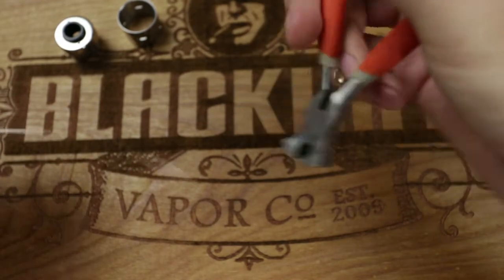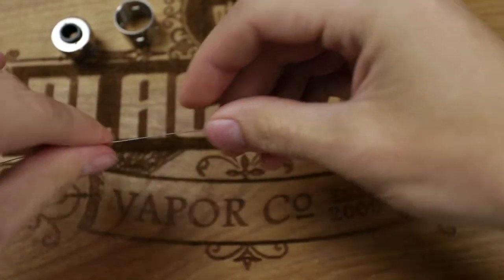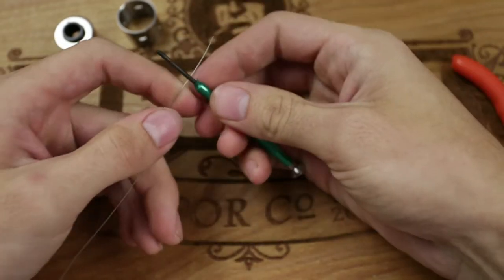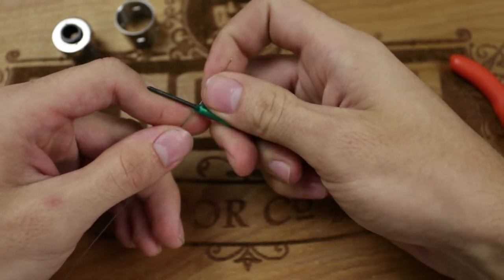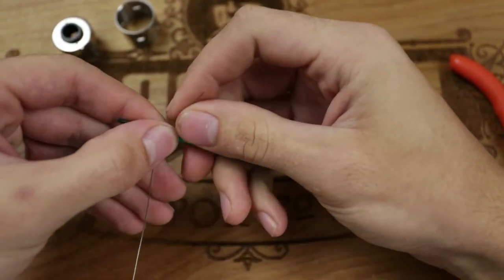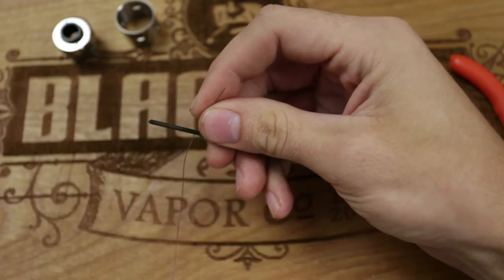Once you have your wire cut, you want to straighten it out and make sure there are no kinks — anything strange that's going to make wrapping harder. Get your screwdriver and stick out an end about an inch long, hold it in place with your thumb and finger while you wrap. I'm going to do about 20 wraps to get a really high ohm level on this build because I want to use it with a variable voltage mod.